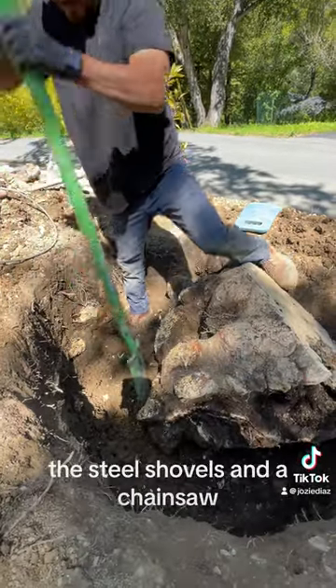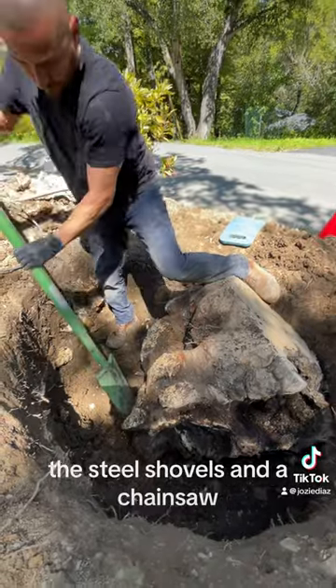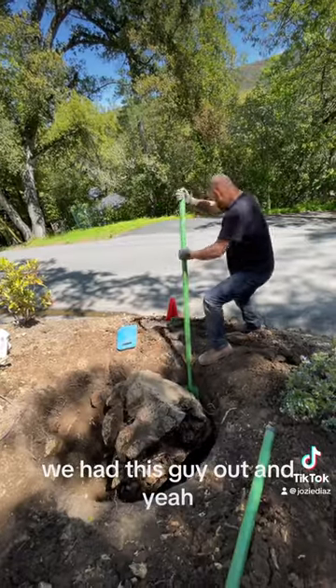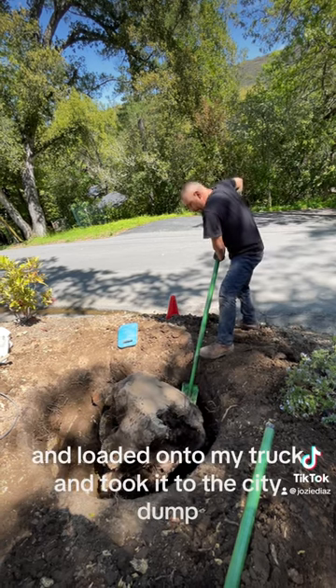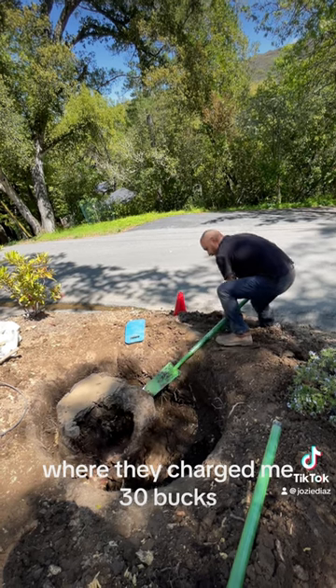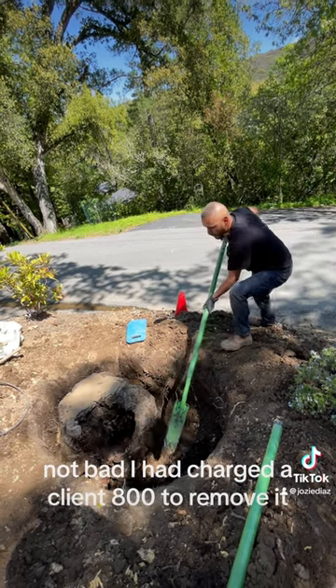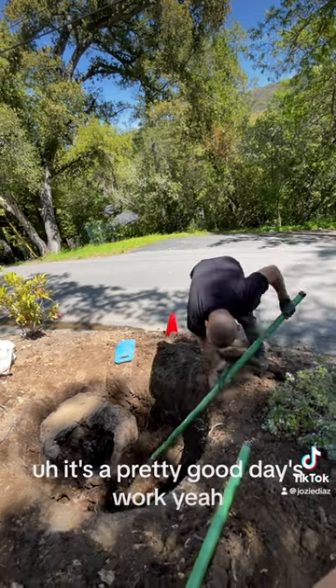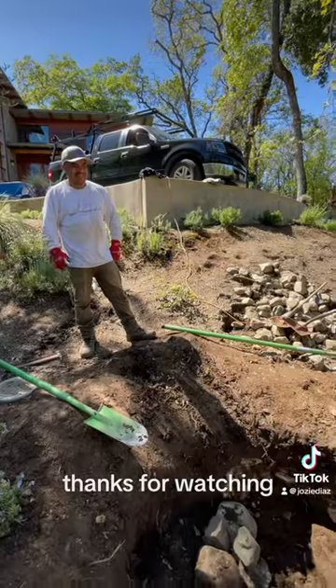We got it out. I used a sawzall, steel shovels, and a chainsaw — within about four hours we had this guy out. We just pried it out of that hole and loaded it onto my truck and took it to the city dump, where they charged me 30 bucks. Not bad. I had charged the client 800 to remove it. It was a pretty good day's work. Thanks for watching.